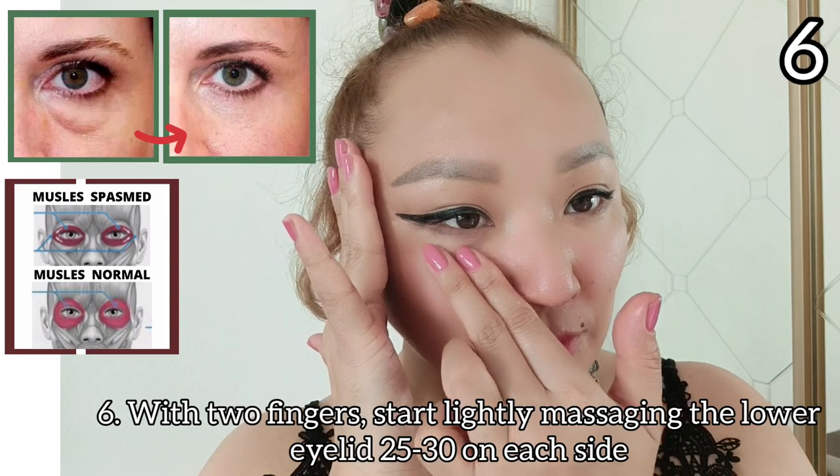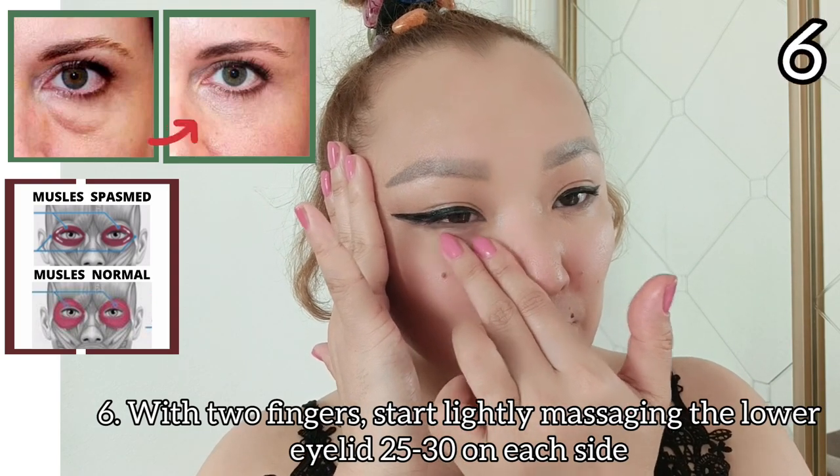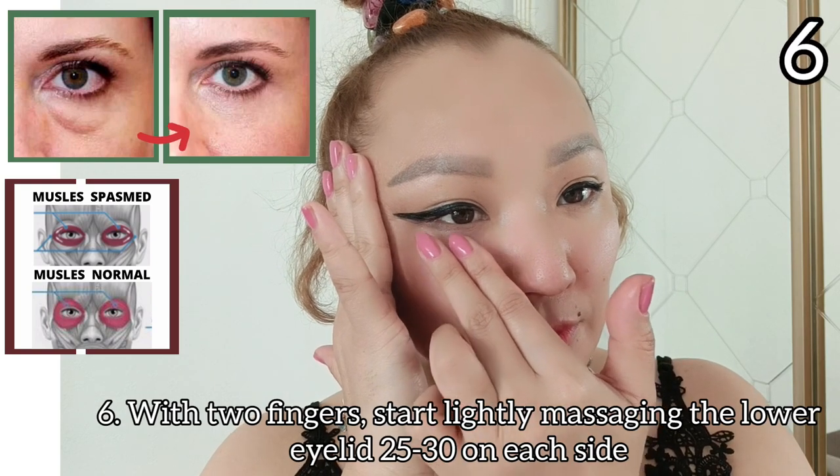With two fingers, start lightly massaging the lower eyelid, 25 to 30 seconds on each side.